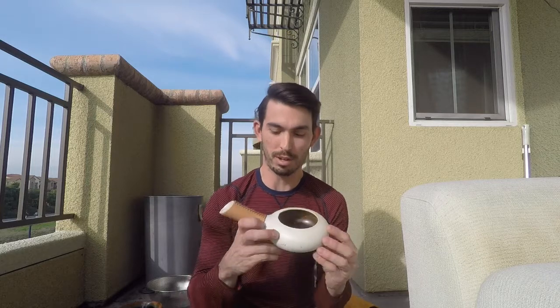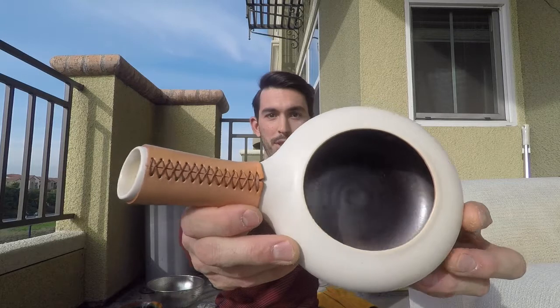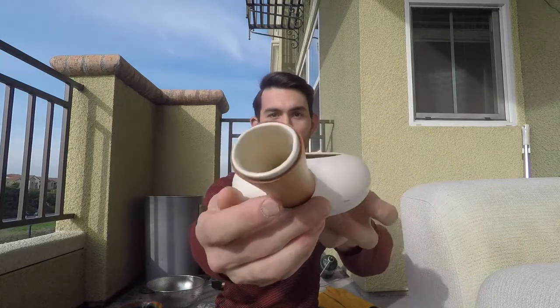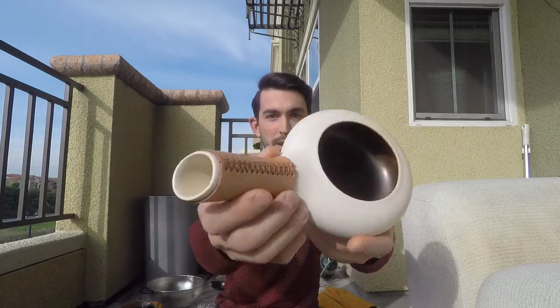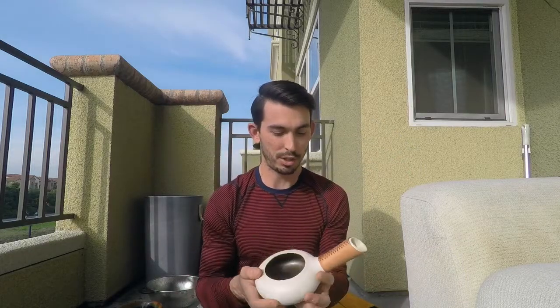Hey everyone, John here, and we are out on my balcony today because I want to show you all about this guy. This is called the Zen Roast, and I've been using it for the past couple of weeks to roast my own coffee. And I absolutely love it, it's just been amazing.